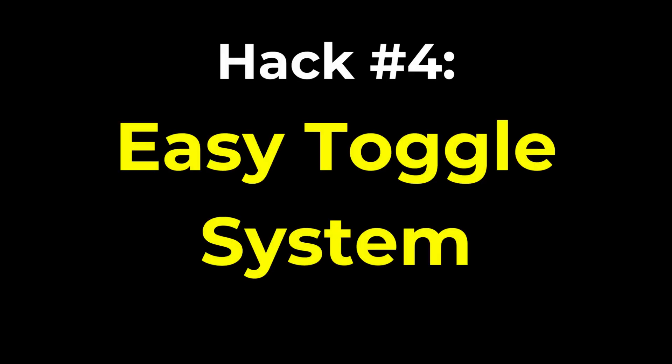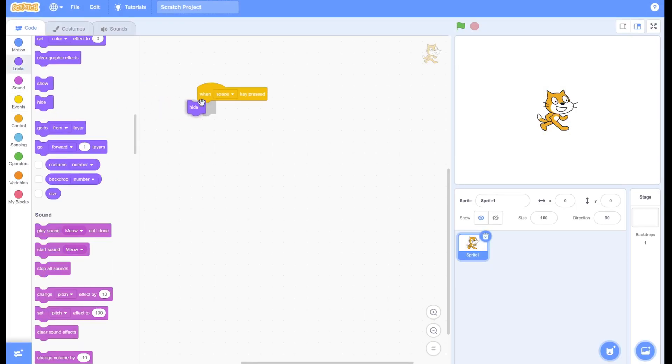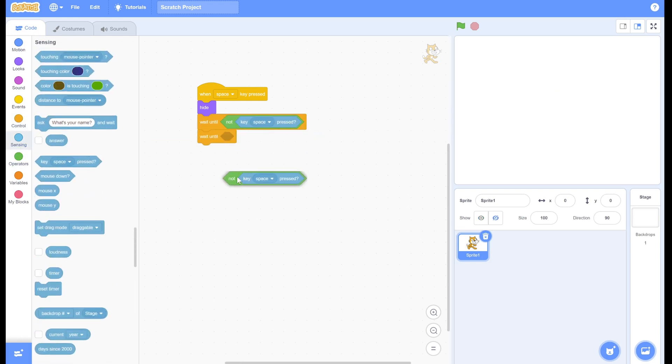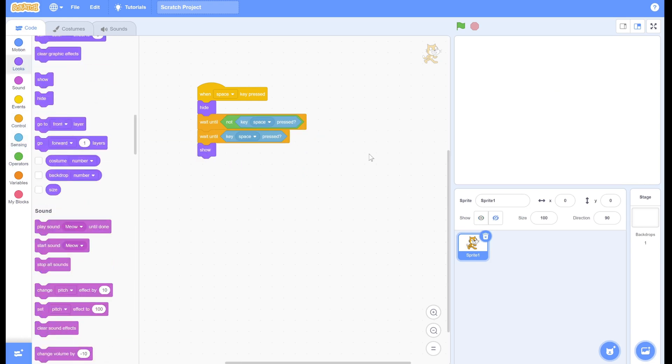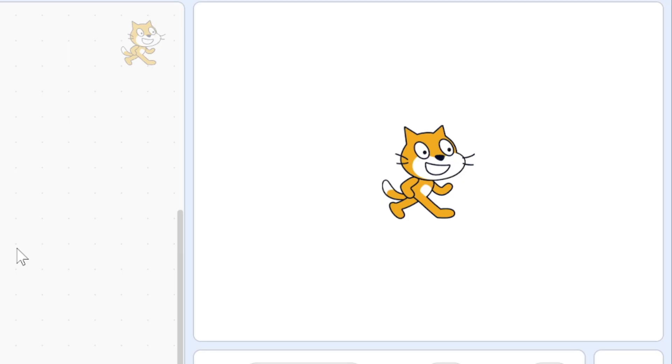Here's an easy way to add a toggle system. First, drag an 'if key is pressed' block, and then put your first piece of code here. Next, add a wait block with 'until not key pressed', then duplicate that and remove the 'not'. Then put your next piece of code here. Finally, let's make the script reset when the green flag is clicked. Now it works really well.